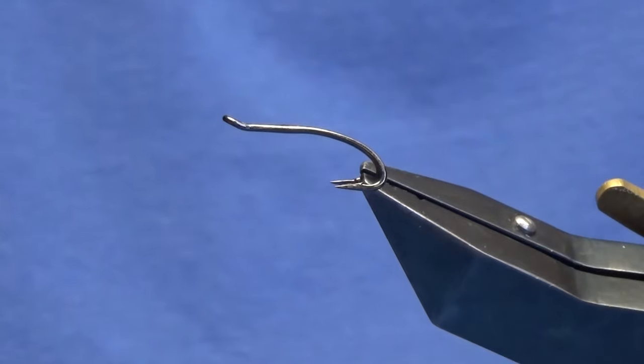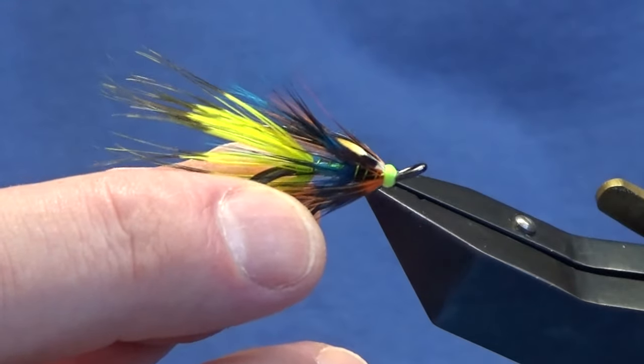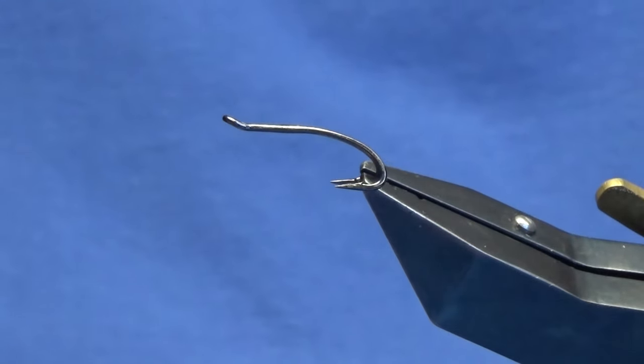Welcome back and thanks for taking the time to join me. I'm going to tie a fly here and I call this the Lacewing Shrimp. The hook and vise is a Partridge Patriot double in size 10 in black nickel.